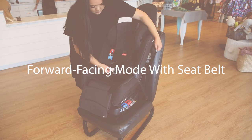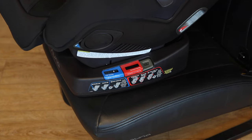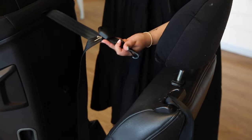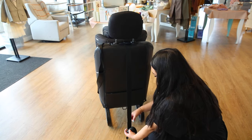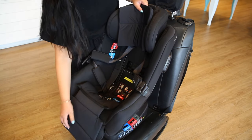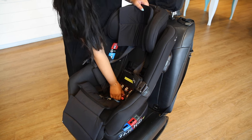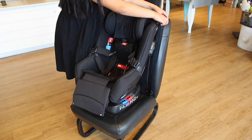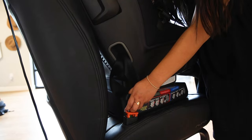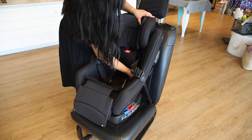Forward-facing mode with seat belt. To begin, make sure that the seat is in the forward-facing position as indicated on the side of the car seat. Then, unclip the back tether and pull it through the headrest of the vehicle's seat. Attach it to the back anchor but do not tighten. Unbutton the seat fabric again and you will see the forward-facing true tension door labeled in red. Pull the seat belt out and thread it through and out the other side, making sure to buckle the belt. Pull out all the slack from above the true tension door and close the door.